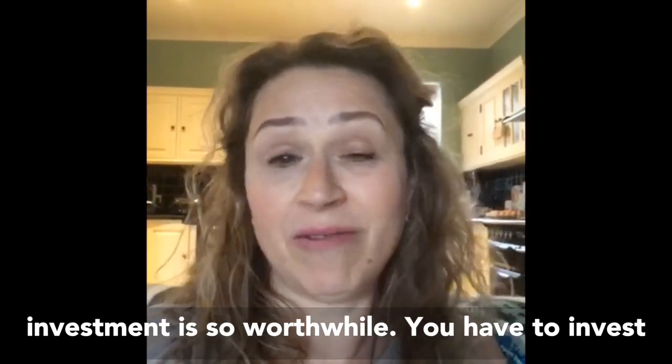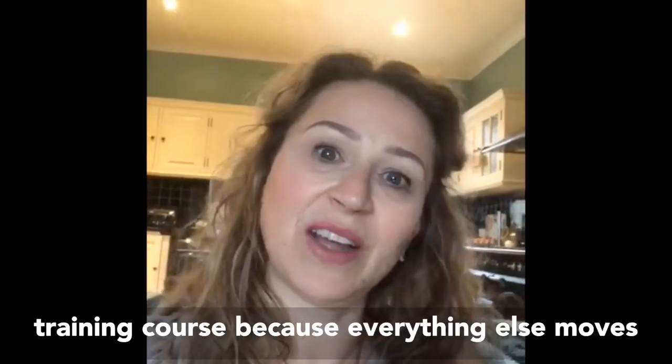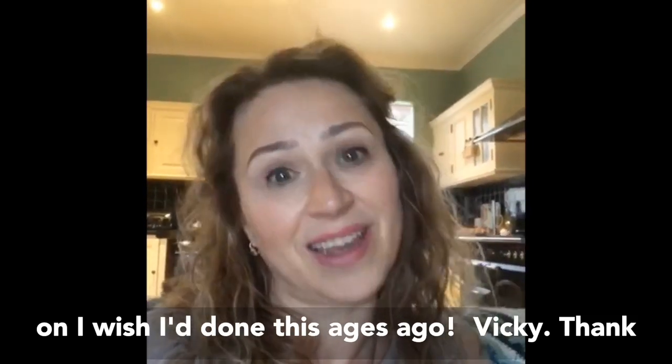You have to invest in yourself and you're only as good as your next training course because everything else moves on. I wish I'd done this ages ago. Vicki, thank you.